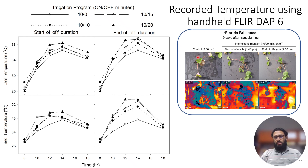Looking at the temperature data, the blue area in the thermal images represents cooler areas on the plastic mulch. Comparing the control to the 20-minutes-off program — at the beginning of the off cycle there is still some cooler area, but by the end of the off cycle, the cooler area is reduced to a minimum. This is reflected in the graphs: with increasing off-cycle duration, we see rising temperature on both plastic mulch and leaf surfaces. Midday shows the highest temperatures as expected, and the temperature difference between irrigation regimes is most prominent at midday.